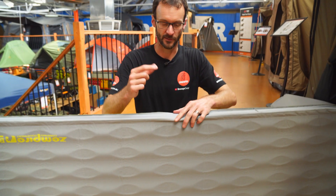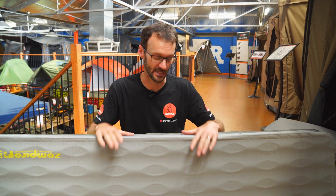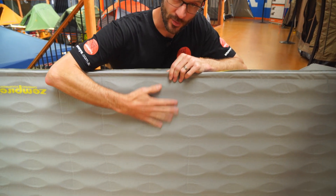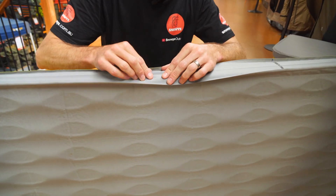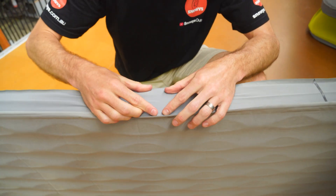Regarding R-value, Zempire don't publish an R-value for this mat, but we estimate it to be around six — there's no science behind that, just an estimation looking at other mats in the range. The top and bottom surfaces are actually bonded to the foam inside. The only part that's not bonded is the stretchy side material, which allows air to billow out a little on the sides.